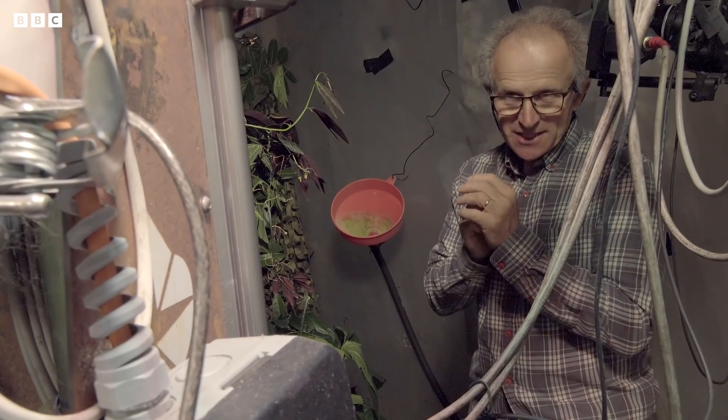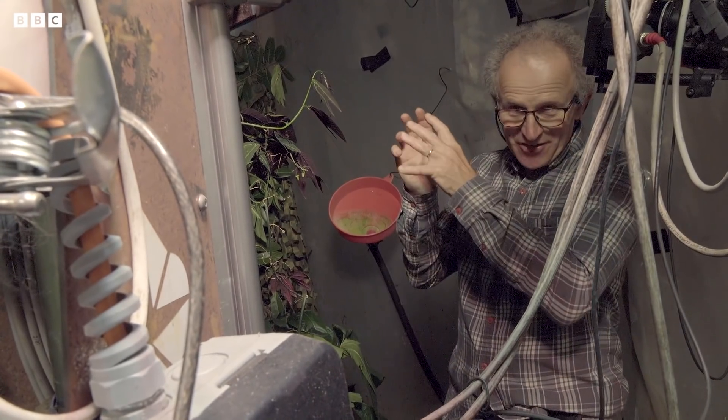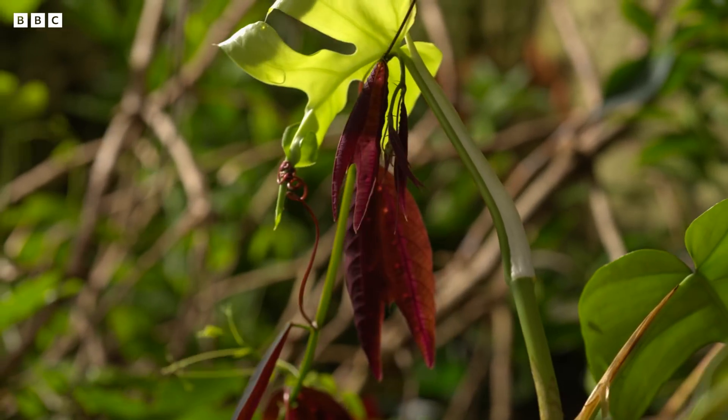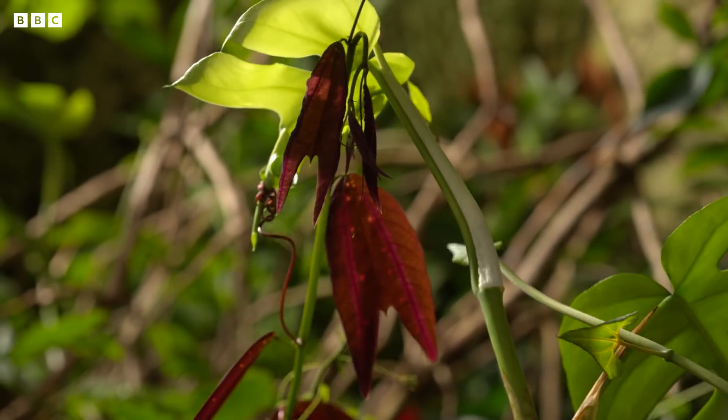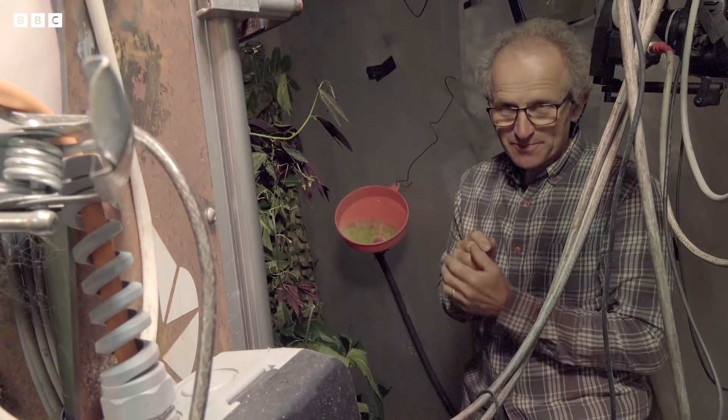It's where you need to know what the plant's likely to do, and if you see it starting to do that bit of action — once you know the plant, you can say it's going to head that way, and you can set the rig to move in advance so you're keeping with it and keeping the action in the right bit of the frame.